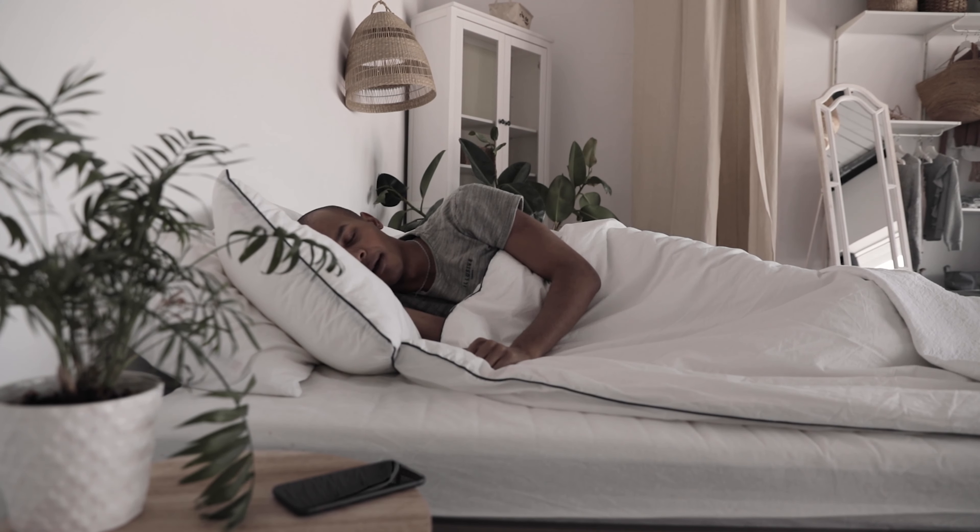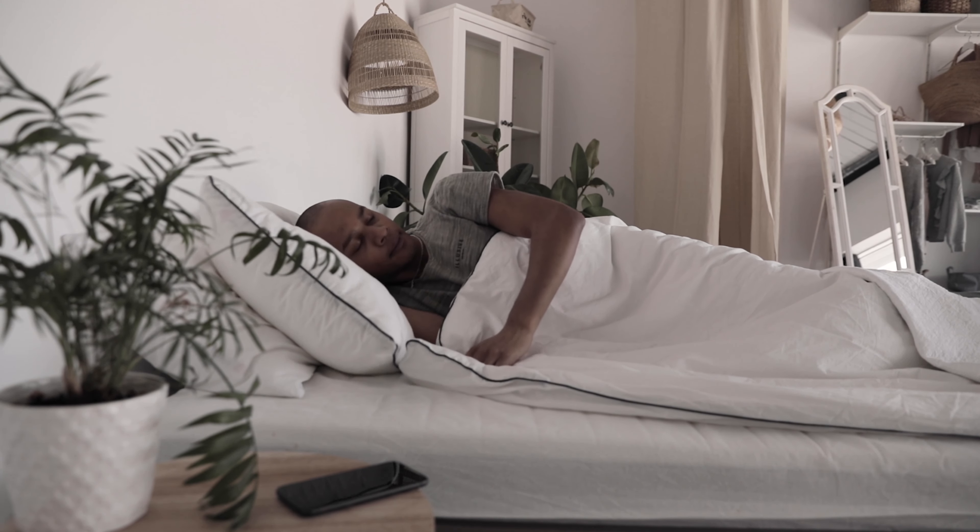Stay hydrated as much as you can when you are allowed to drink water. I would also try to change my sleep patterns. Most likely, I would stay awake most of the night and try to get some quality sleep during the first half of the day.